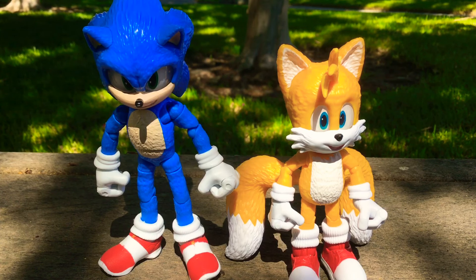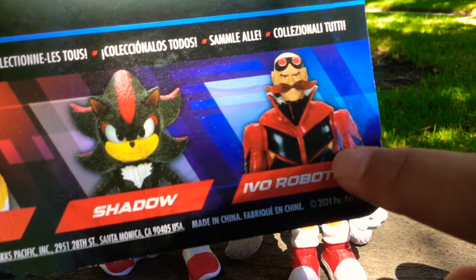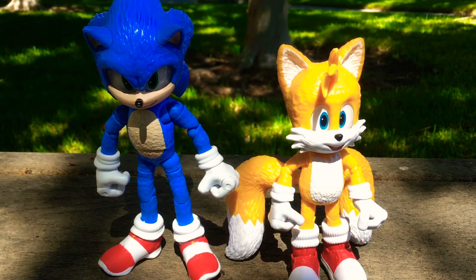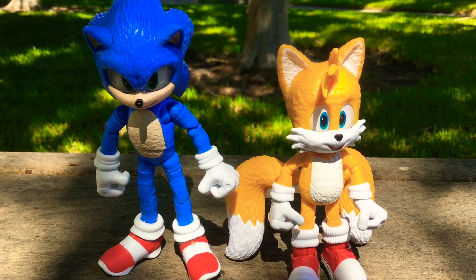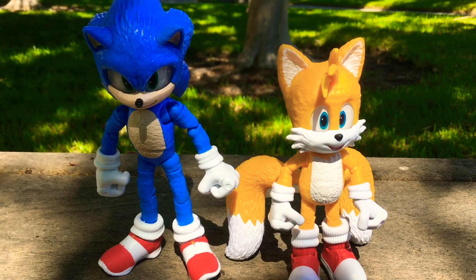Overall, I really, really love these 5-inch figures. Hopefully I get my hands on the Shadow or Robotnik figures, because they both look really cool. If you liked today's video, please consider liking the video, subscribing to the channel, and hitting the bell notifications so you don't miss a single video. That's the end of the video — I'll see you guys in the next one. Goodbye.